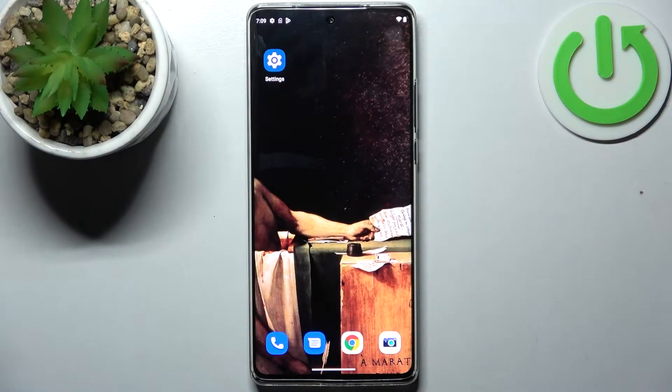Here I have my Trollor Edge 30 Ultra and today I'm going to show you how to scan QR codes on this device.